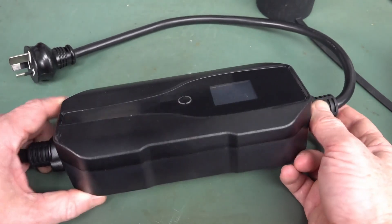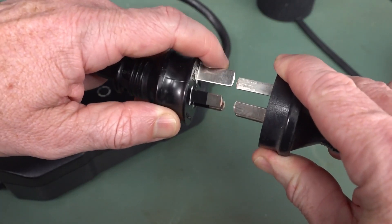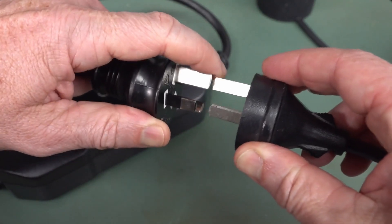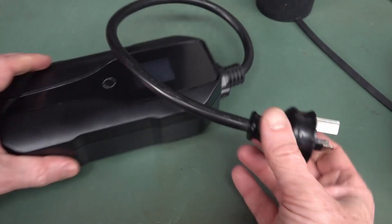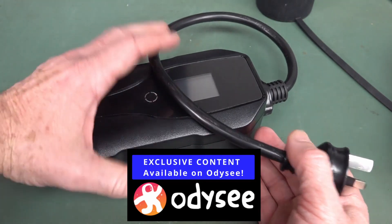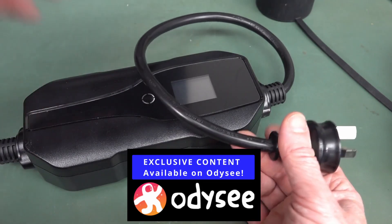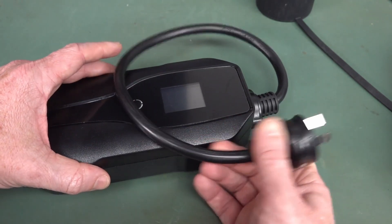This one is actually a 15-amp unit. If you don't know your Aussie plugs, the larger 15-amp one, as opposed to the 10-amp one, is exactly the same as a regular 10-amp Aussie plug except the earth pin is actually bigger. That's a 15-amp outlet — they're not hugely common. This can give me 15 amps of charge at 240 volts, or whatever your main supply voltage is. Here in Australia it's 230 volts plus or minus 10%, so mine's typically around 240 to 245 volts here at the lab and at home.